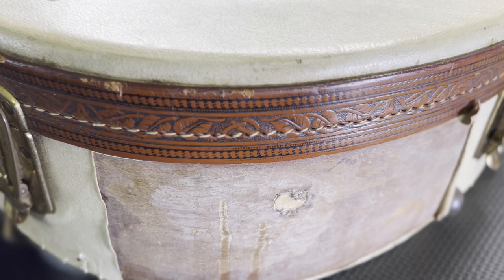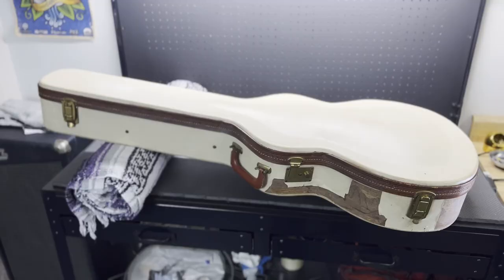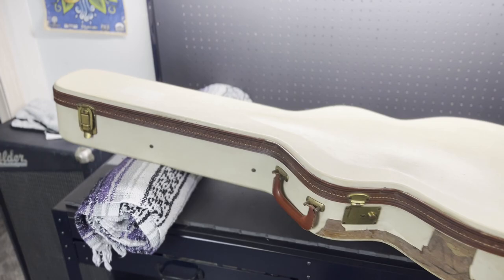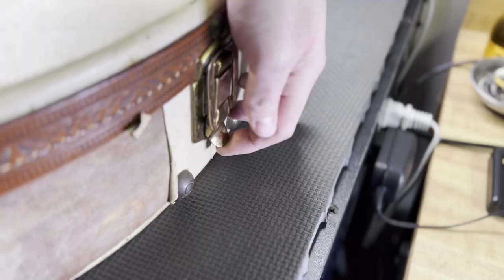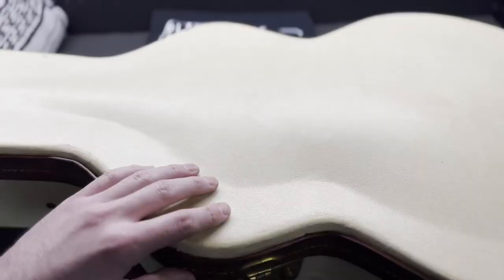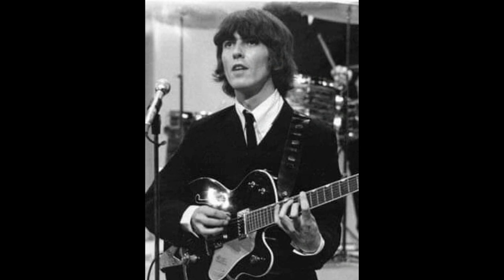Get a load of this cowboy case — beautiful white with leather stitched design all the way around. The case shows its wear for sure, but it's part of the vibe, part of the vintage charm. Alright, let's flip those latches and get to work. This, my friends, is a 1962 Gretsch 6119 Tennessean.